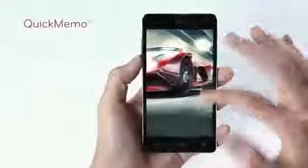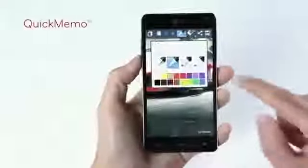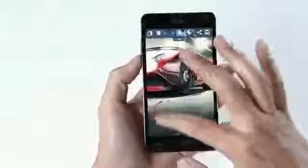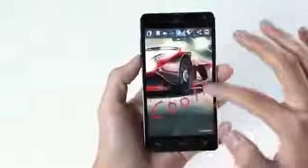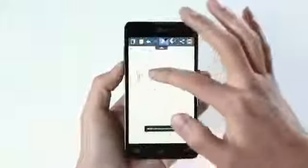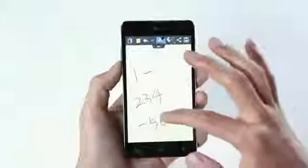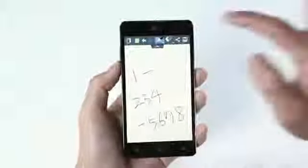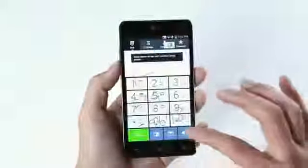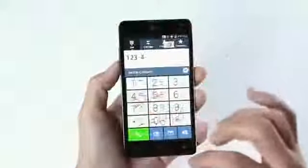Another cool feature is called Quick Memo. Simply press both volume buttons at once and you can add a handwritten memo on the screen. You can also change the color and thickness of the pen. And if you receive a call and need to jot down a new phone number, use the Quick Memo. Write down the number on the screen and press the overlay icon on the top left corner. Now you can dial the number without having to memorize it or going back and forth between the memo and the dial pad.